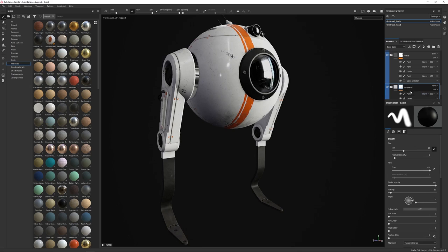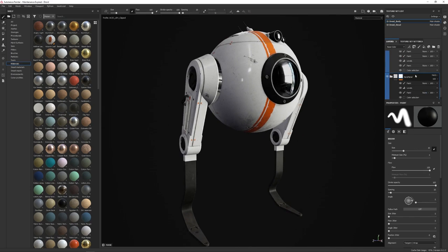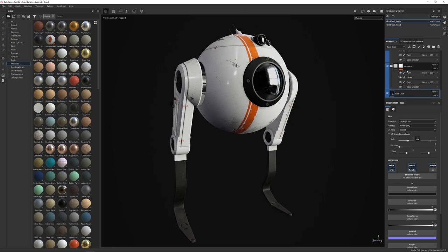Before we get into decals, let's talk about the base materials. I have a bare metal layer at the very bottom of my stack, just above a base layer that's there to make sure nothing ends up with a pure white or null value. It's essentially a clamp — it's going to catch anything minor I might have missed. Sometimes I'll switch it to red just to check if there's anything I missed.